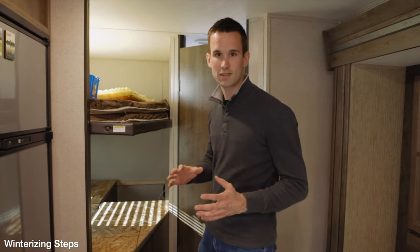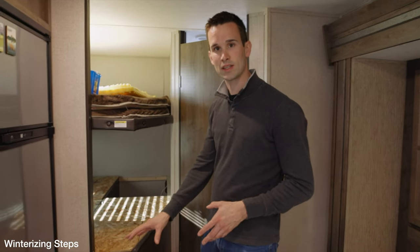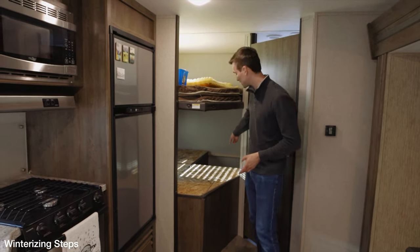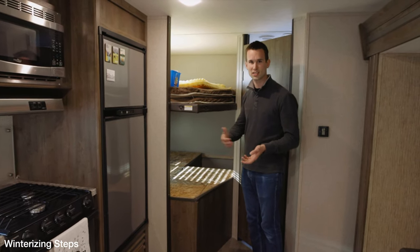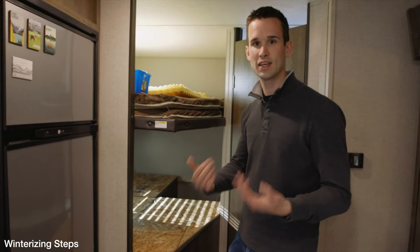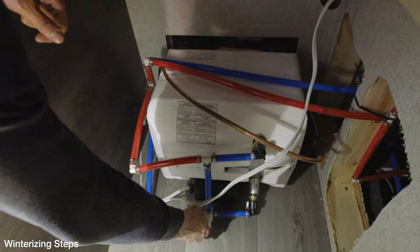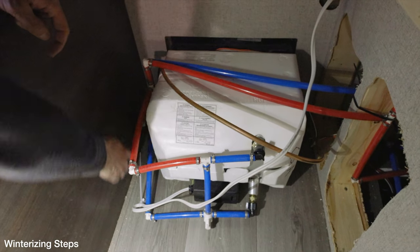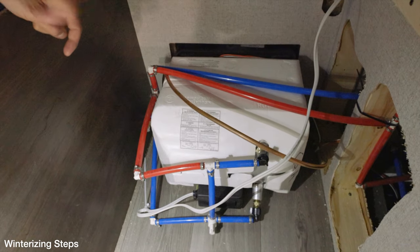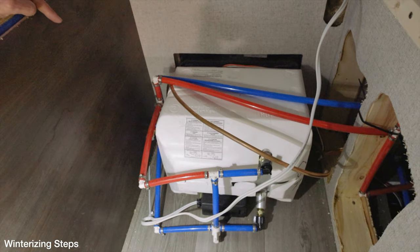Now that we're inside the trailer, the next step is finding where your hot water heater is — it's likely going to be behind a cabinet. I've seen it sometimes underneath or around the fridge. In our case it's at the back, and the easy way to know is to look at the outside of your trailer and find where the hot water heater is from there. Here's our water heater — right down here is our bypass valve. Water comes in and normally goes into the tank, but we've bypassed it around so none of the antifreeze we put through will flow into the tank.